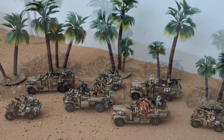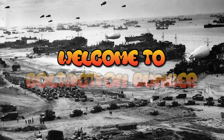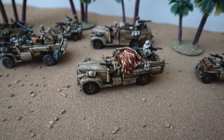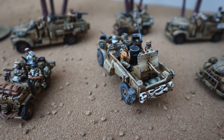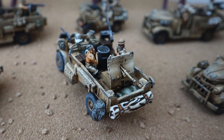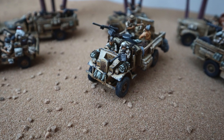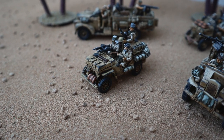Hi everyone, welcome back to Bolt Action Bunker. In today's video I'm going to be showing you the finished Long Range Desert Group. These are the photos I've taken of them — as you can see there are some great models here, painted so nicely and I really enjoyed doing them. Have a look, hope you enjoy the photographs and then I'm going to show you around each vehicle.